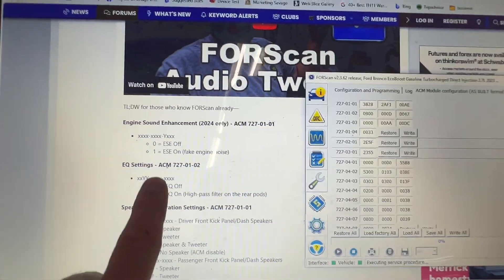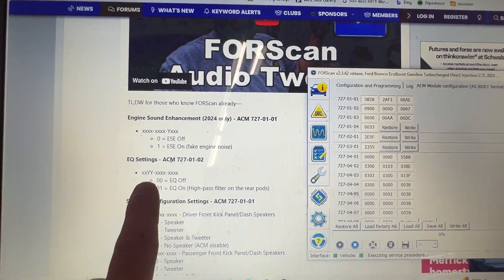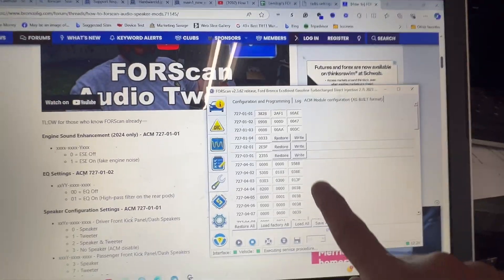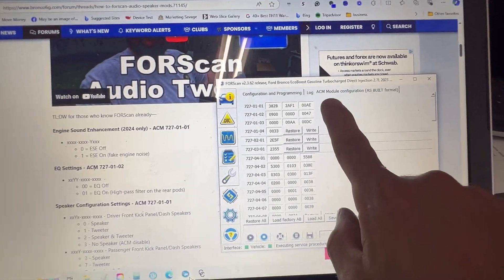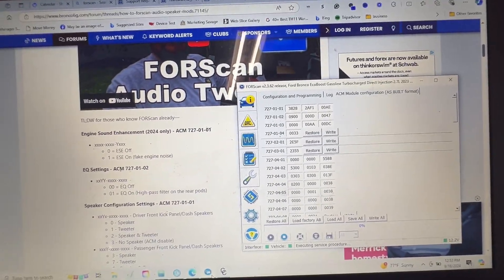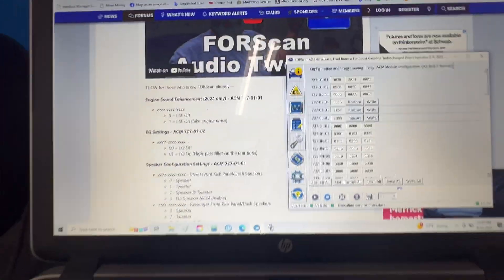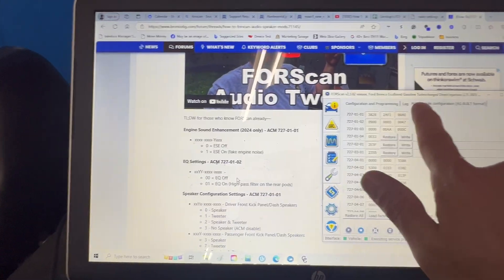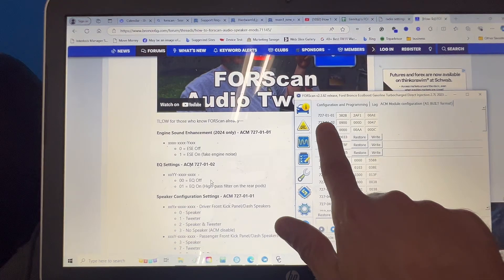These are the options — equalizer setting. This is the code, so I went into ACM. If I backed out there are all the different computer modules. I clicked the ACM module, went in at red, and this would have populated. Then you have ACM 727-0102.